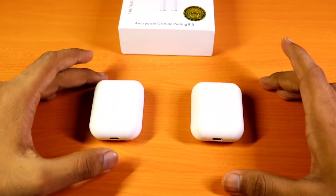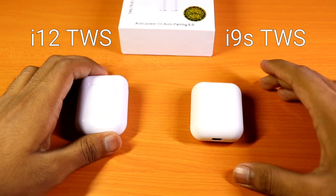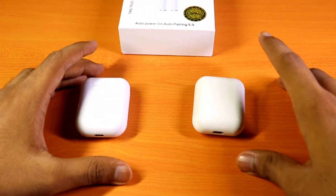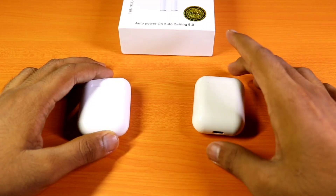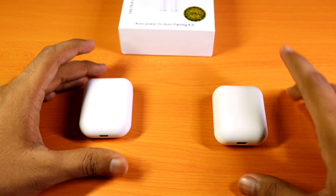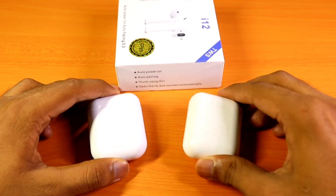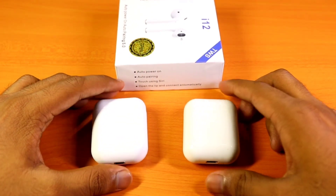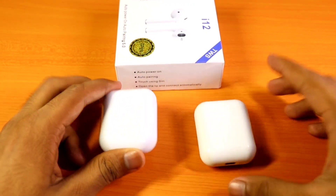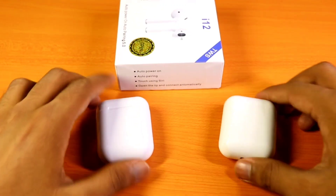Hey guys, Harsh here, back with Nadeo. Today I'm going to do a comparison video on the i12 TWS earphones and the i9 TWS earphones. Both of them are pretty good earphones in terms of pricing — this cost almost $10 and this almost cost around $8 or $9, so that's pretty cheap. If you want to check the reviewer's guide and how to charge and pair them, I have made separate videos on both of them, so all the links are in the description.